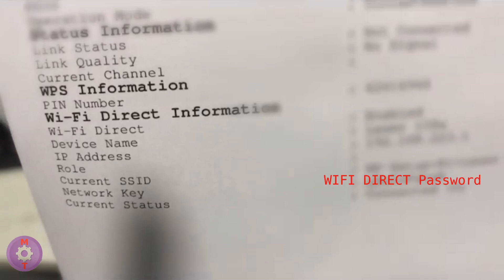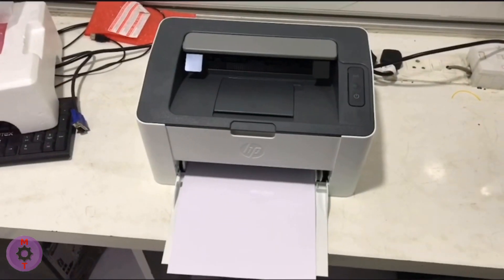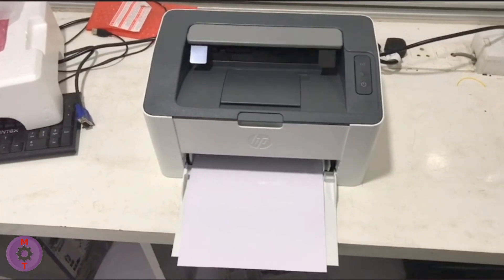On the right side will be the password. I note that on our models of printers — the HP Laser 107W or 108W — on the configuration pages, as we can see, the Wi-Fi Direct password and IP address are where they should be.